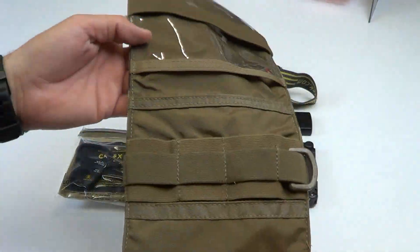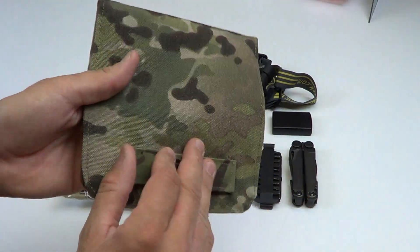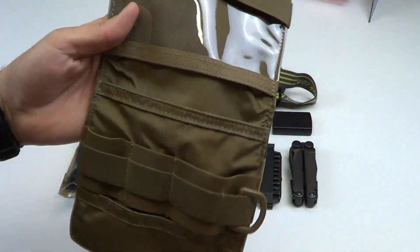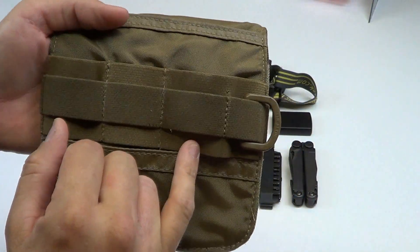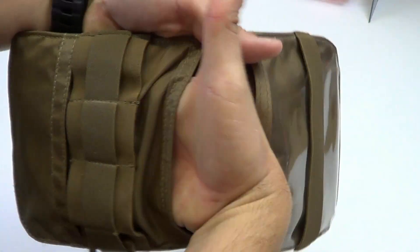It's a 6x6 clamshell folding pouch designed to hold small kit and gear that would normally be loose in your pocket. It's got a loop field right here in the front designed so you can ID the pouch. Inside the pouch you've got a high-vis pocket right here. On this side you've got two-inch bungee with one-inch bungee over the top. You've got a gear retention pocket right there and then you've got a back pocket right there.